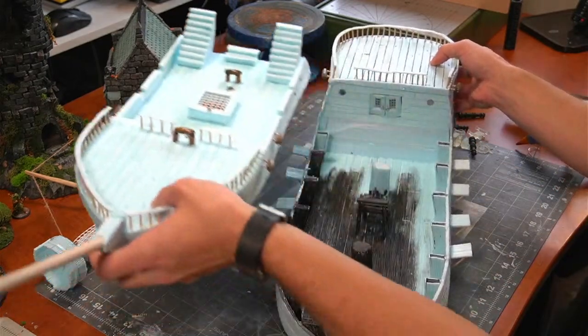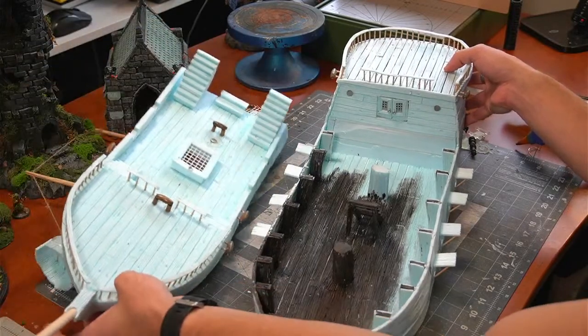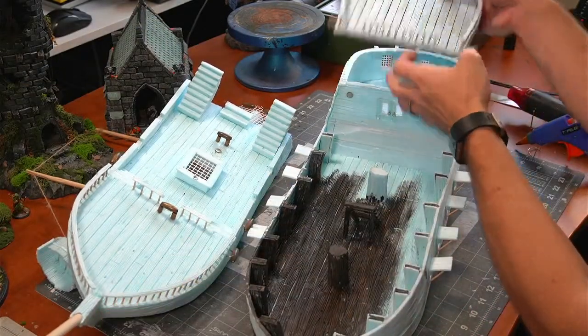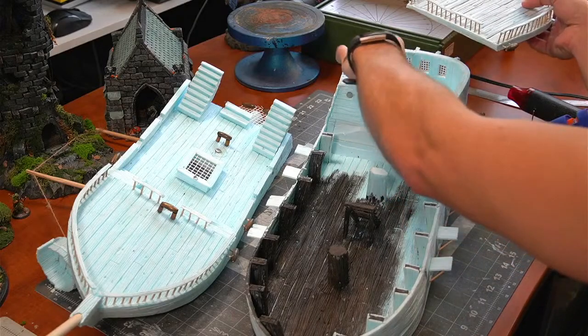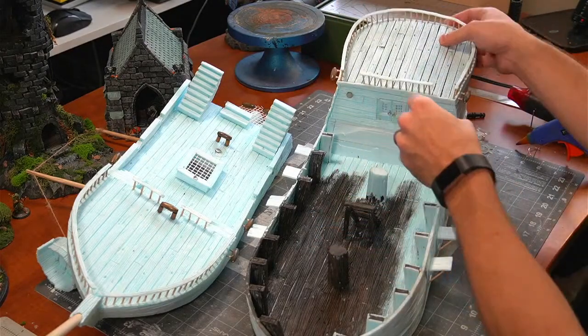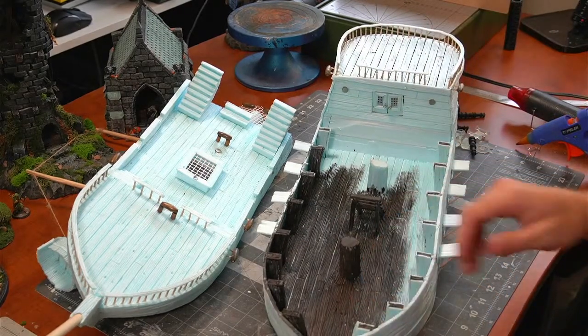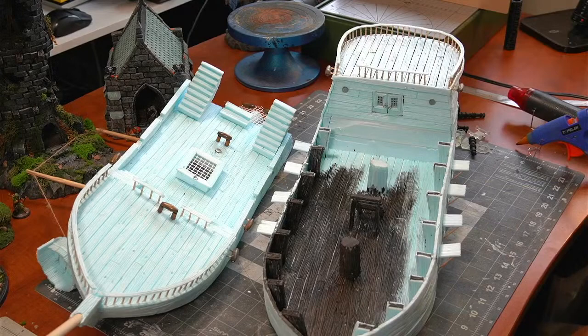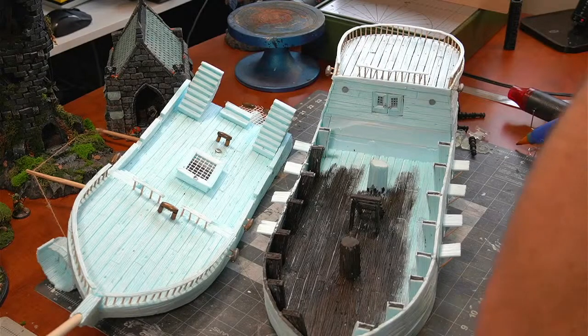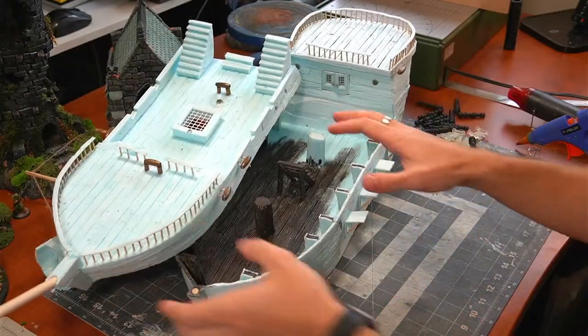So we've got a couple of sections to paint here: we've got our masts, the top section, the captain's quarters with those doors that swing open, and then the hull of the ship. We've got the work cut out for us, but it's going to be nice. We're just going to be base coating it all in a nice brown-black.